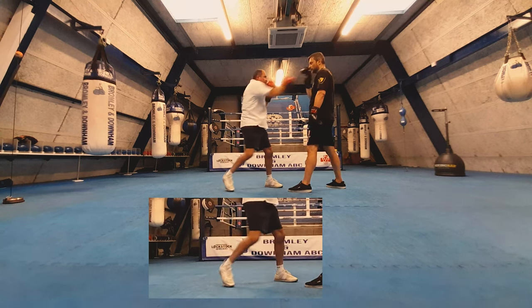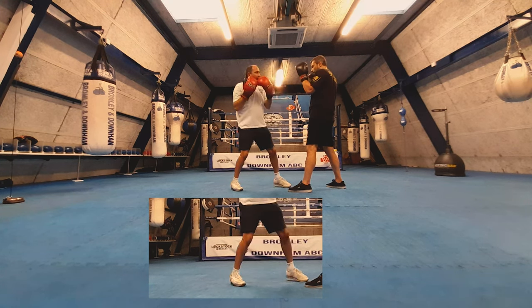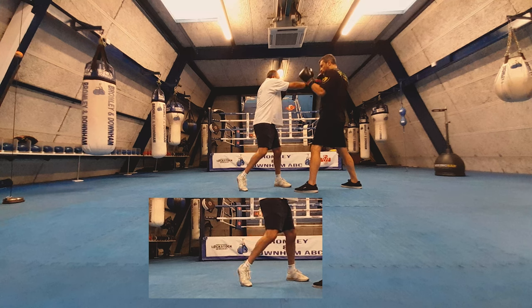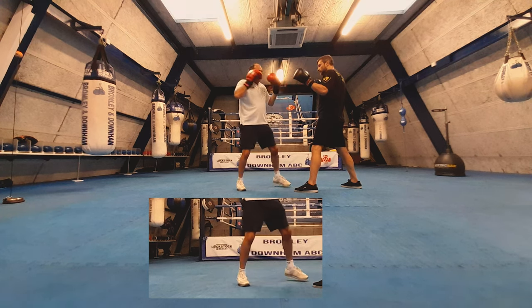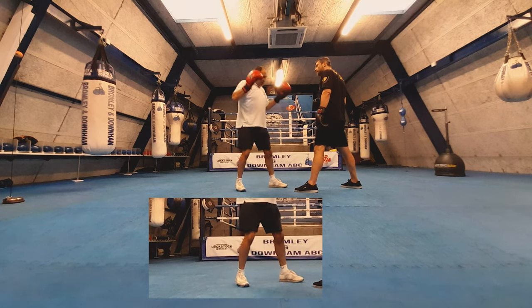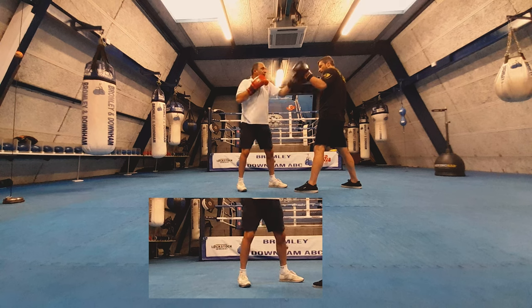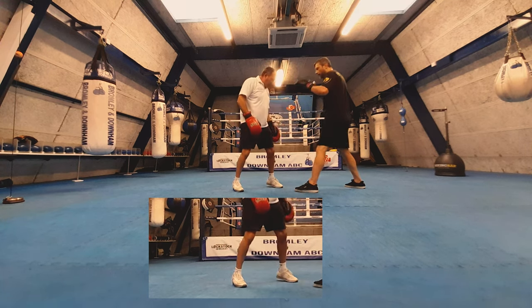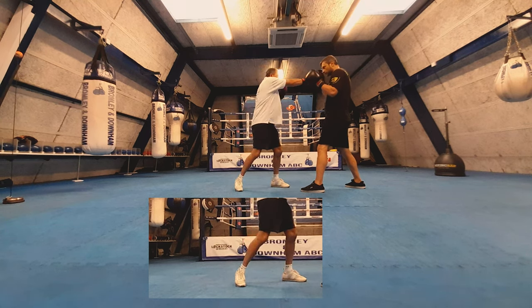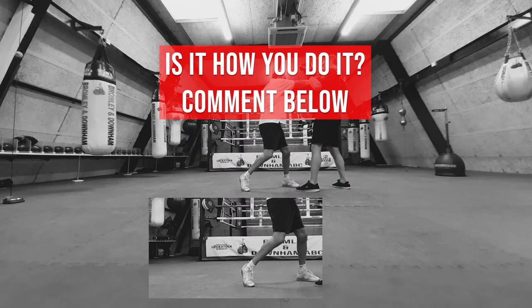Always turn through, and once we step, bang — we're through, always protecting our chin. With weight distribution, transferring the weight between feet, now we can get the hook in, back and top, everything is flowing — we can even throw the other combinations. Once you stop transferring the weight and your feet go flat you only have about two punches maximum before you're falling over yourself. Always keep on your toes.